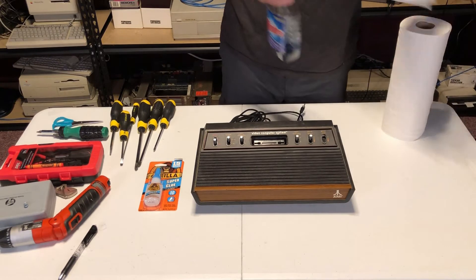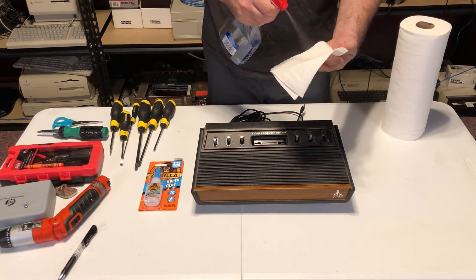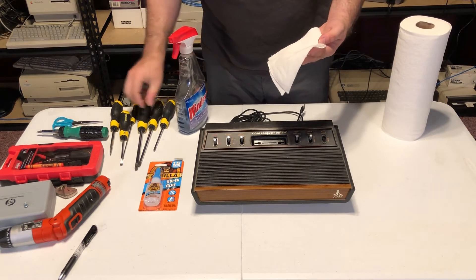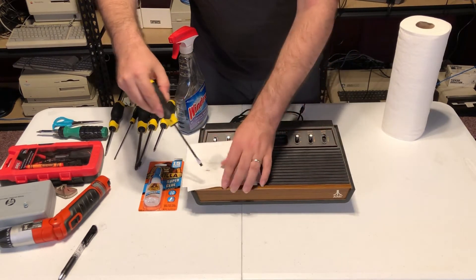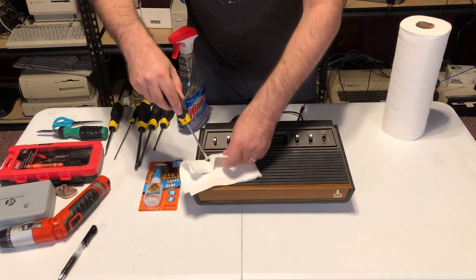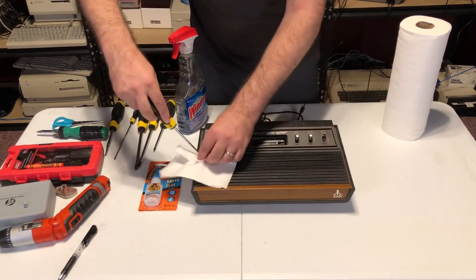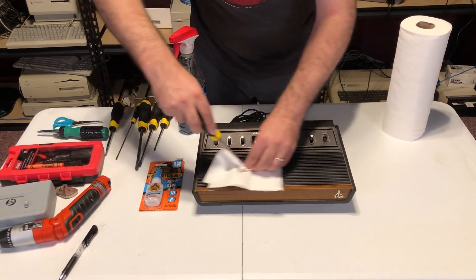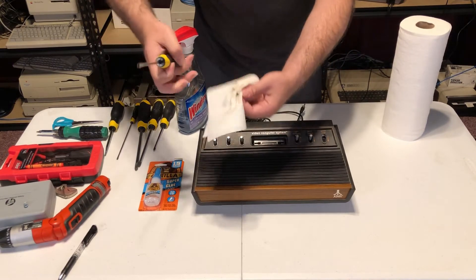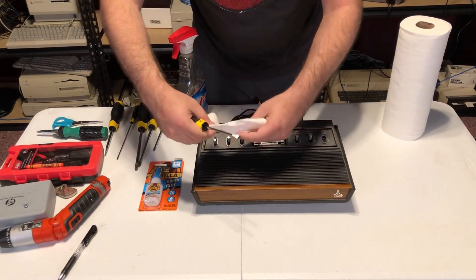They have this design which is fairly common for the time with the horizontal stripes — there's a lot of dust that goes in there and it's sometimes a little bit hard to clean. So I have my Windex here and I'm going to put that on a napkin, and we'll use a small screwdriver and just run this over all those grooves. And as you can see, it's very dirty — a lot of dust comes out.